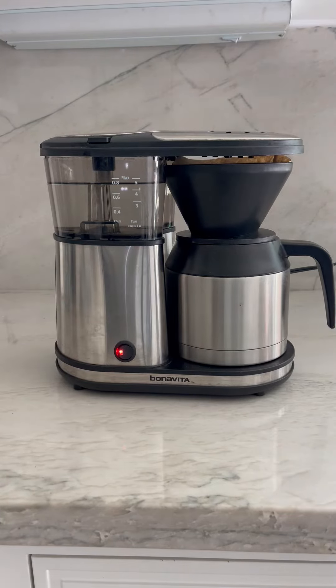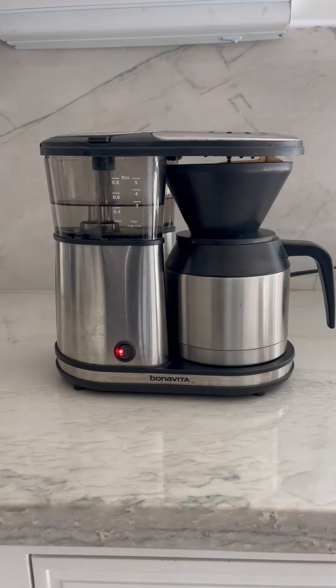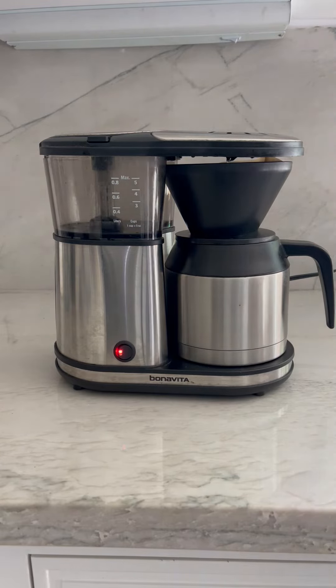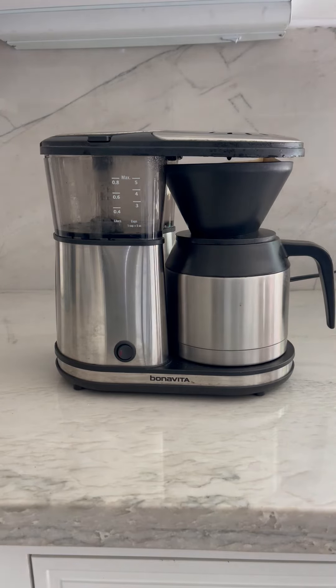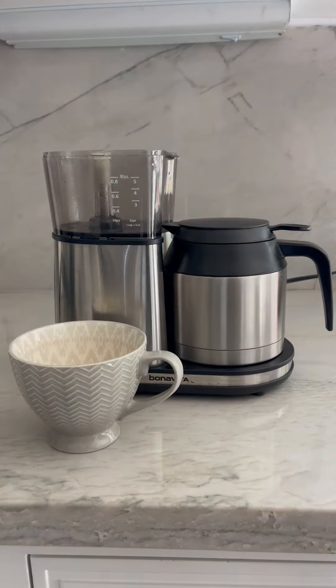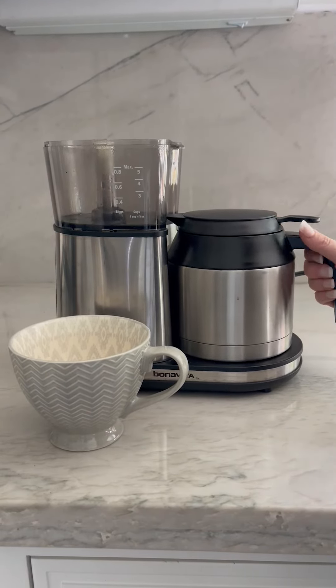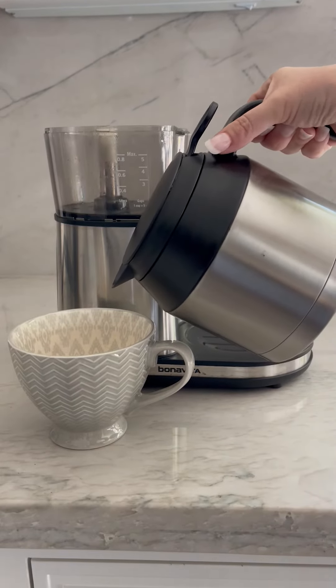The Bonavita is BPA-free stainless steel and dishwasher safe. The coffee pot comes with a lid and is insulated to keep your five cups of coffee warm.